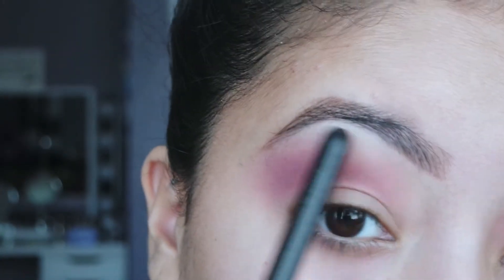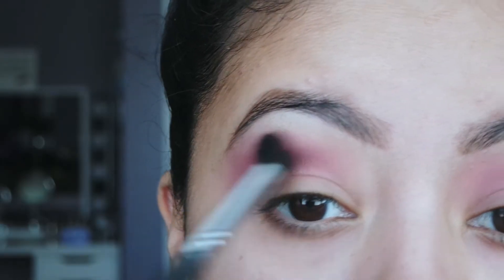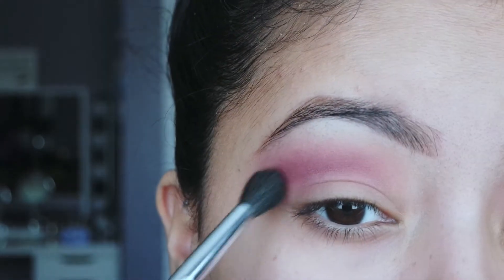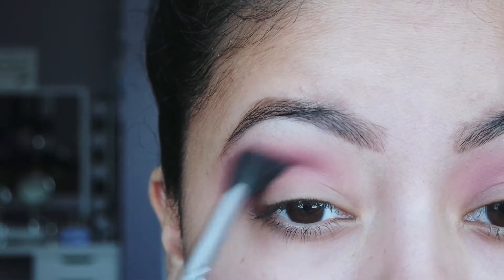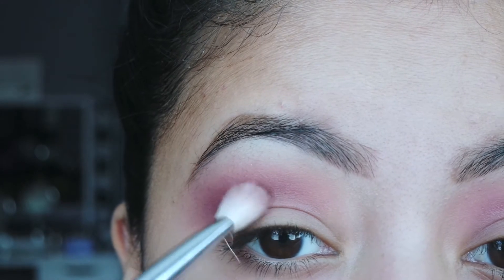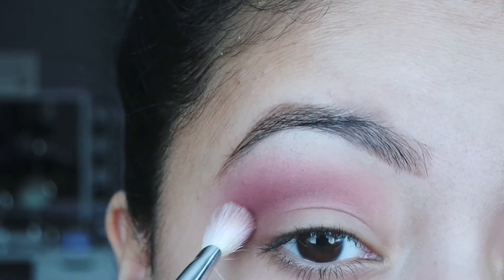The red is really high but we're going to clean that up when we highlight the brow bone. I'm going to take this deeper cranberry shade and apply it in this area to bring more depth to the look. Then I'm going to take that brown shade — it has red undertones — to deepen the crease a bit, and take it a little on the outer corner as well.